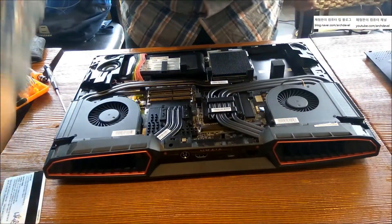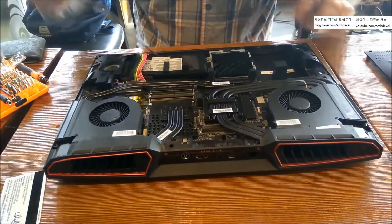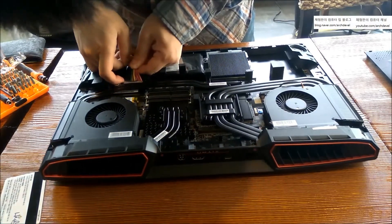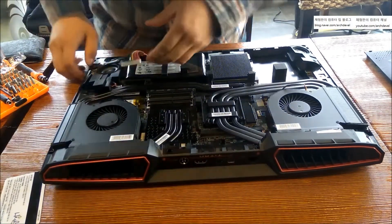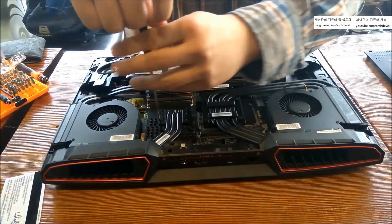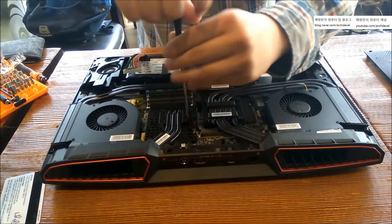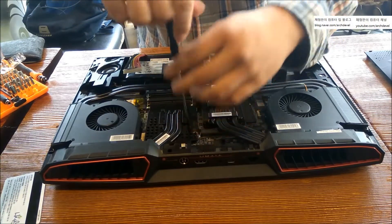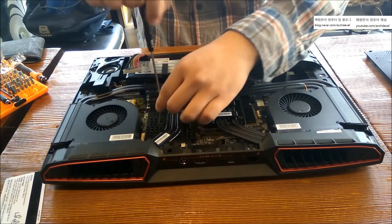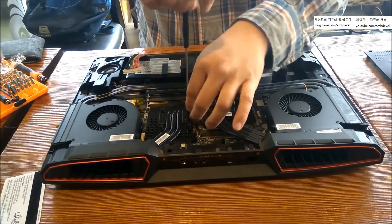I used a few tools. The first is a Vessel screwdriver — I'm using it now. Take off the battery first. I normally use the Vessel driver; I love it — it's the Vessel 9900. And a PH0 screwdriver. I'll write down the information correctly in the video description, so no worries.